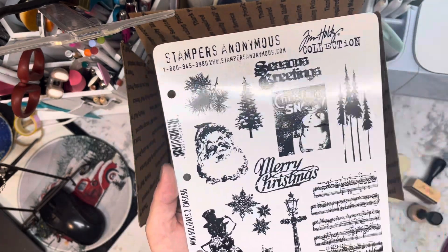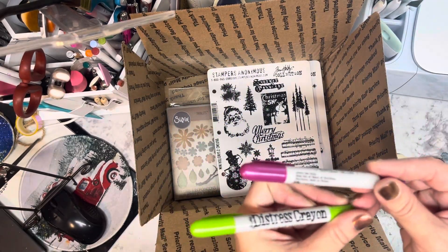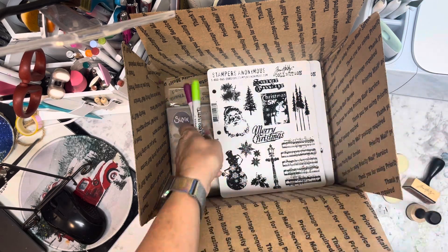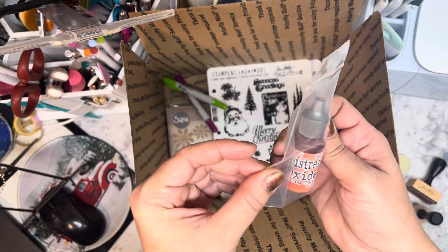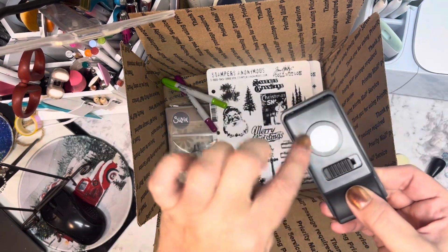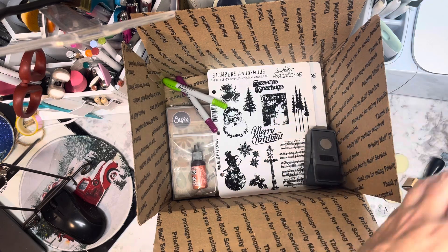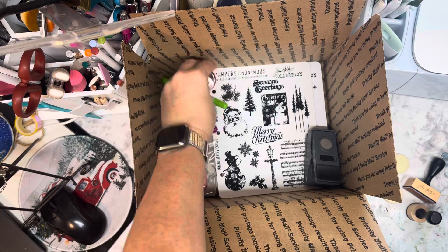Then there is the Mini Holidays 2, CMS096 — it's got all of these in there. There are two Distress Crayons: Fortune Teller and Wicked Elixir. There is a Distress Oxide reinker in Crackling Campfire, and a little round hole punch. There is also Distress Oxide in Festive Berries, which has not been used.